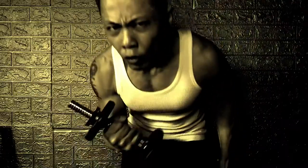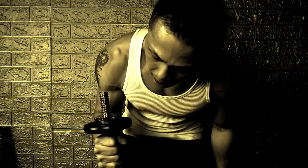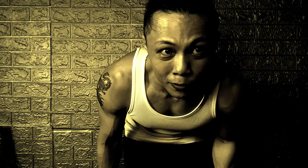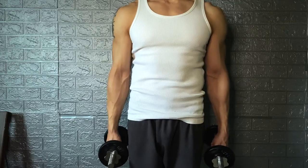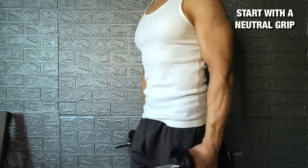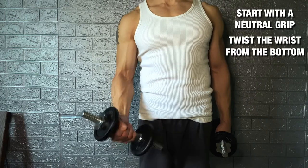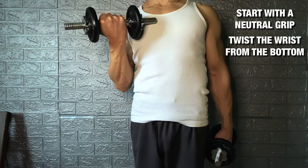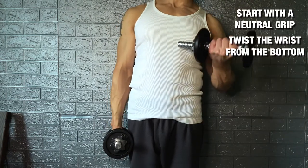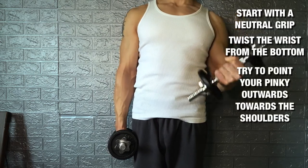The next motion is called the supinated bicep curl, which you can only do with a rope or dumbbells. The supinated bicep curl is similar to the basic curl, but you start off with your palms facing inwards. When you supinate, supinate from the bottom and bring it up, curling it outwards. I'll show you one arm at a time: supinate from the bottom, twist the wrist outwards, and if you can, maximally reach with your pinky and return.